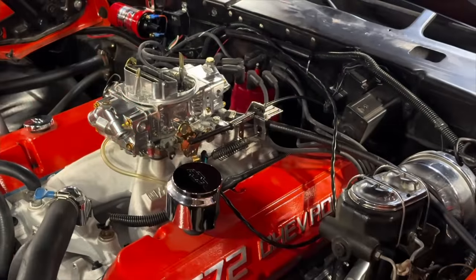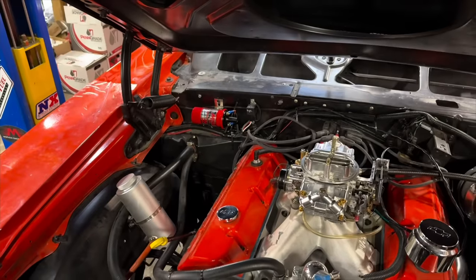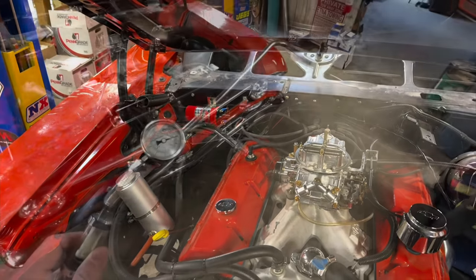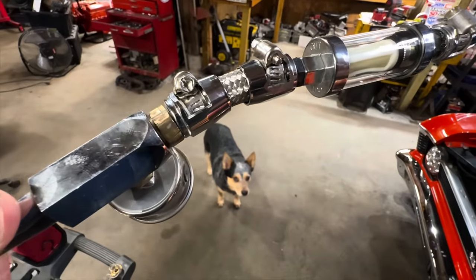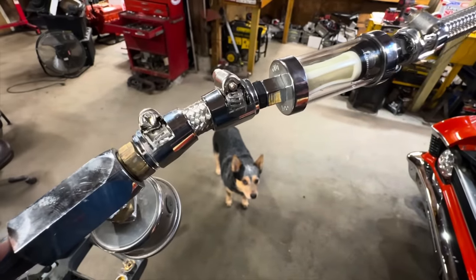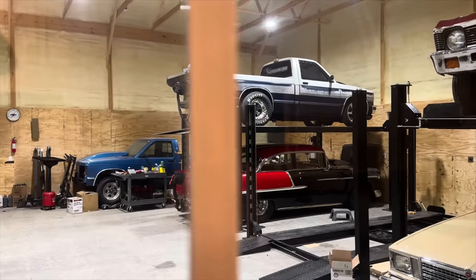Meanwhile back at the shop, Tanner and Rob have the ignition system installed in the 572, but Tanner called to let me know there's yet another problem. This piece of fuel line definitely needs to be replaced as it's most certainly a potential fire hazard. So once again the Nova's at a standstill until I can pick up some more parts for the fuel line tomorrow at JEGS.